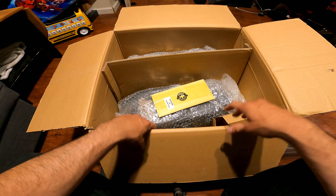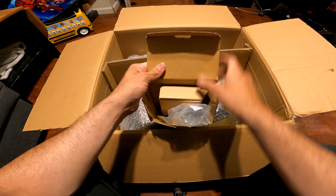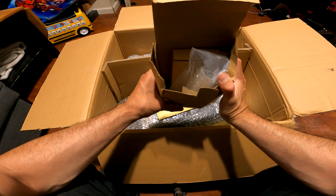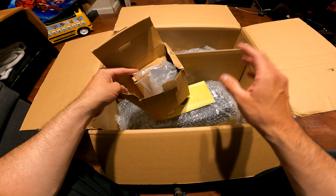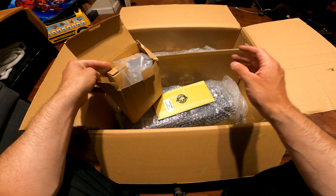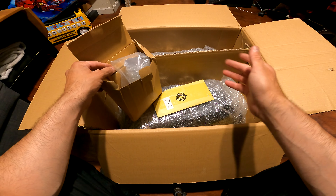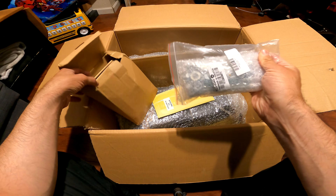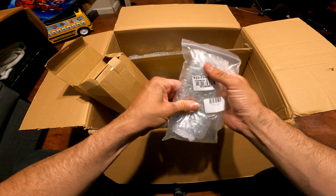Let's go ahead and see what's inside real quick. I'm not too sure if they sent me anything extra as far as a quick detach system, because they do have one but I believe they sell that separately. You would have to pay an additional — I believe it's over a hundred dollars — for the quick detach system.